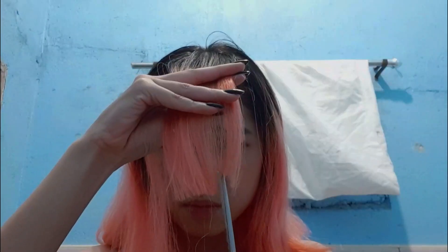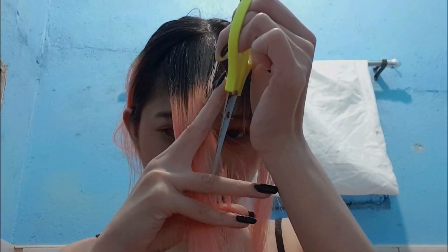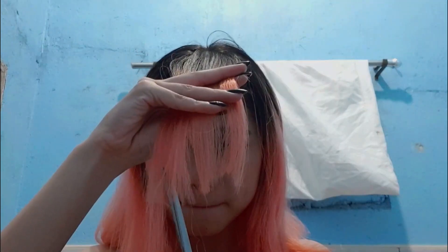One, two, three, let's go! Hello there! Welcome to Alex Ruins Your Hair Part 1.